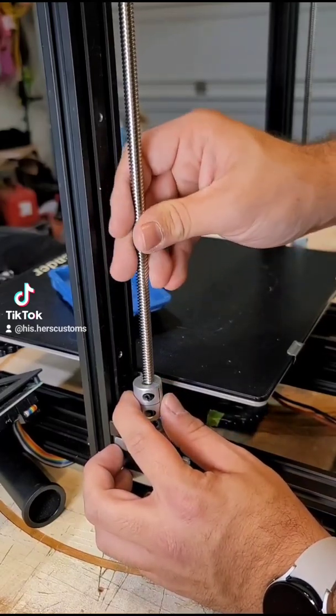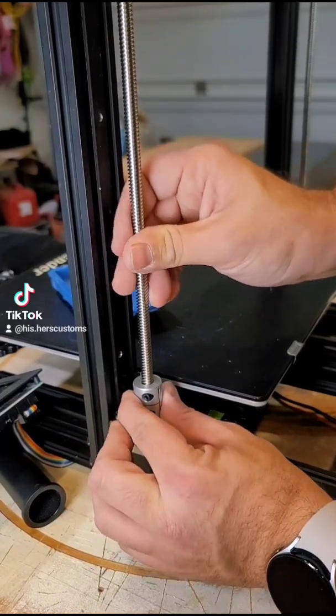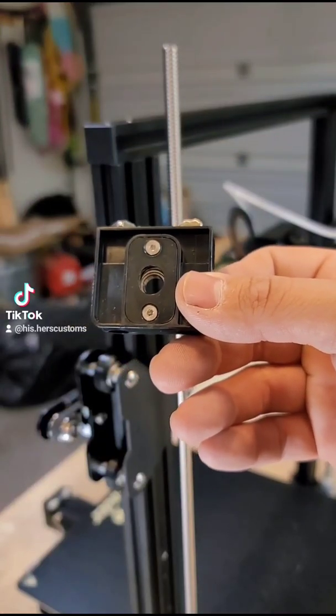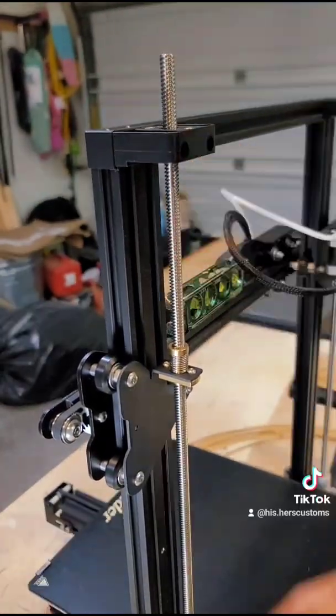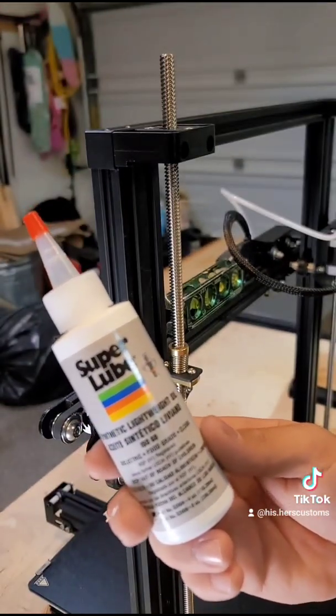Now we'll go ahead and install the rod into our collet. Next we'll install the rod support. Then we'll add some super lube to the threads.